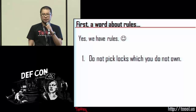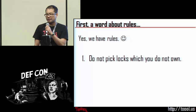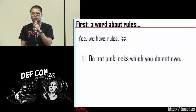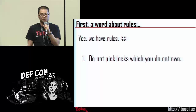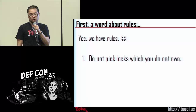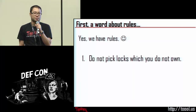When we say own, we mean the literal sense of own. Just because you have the key to a lock does not mean you necessarily own that lock — it only means you have permission to use that lock. So a situation where maybe your office building has issued an office key: you don't own that lock, you have permission to use it. Or an apartment building — you don't own that lock, the landlord does. Don't pick locks which you do not own unless the owner has given you permission. The locks we have out on the table — TOOOL owns them, but we are giving you permission to pick them.